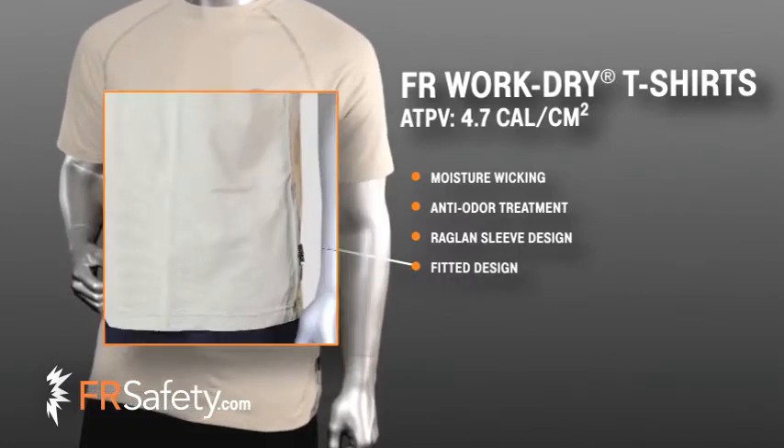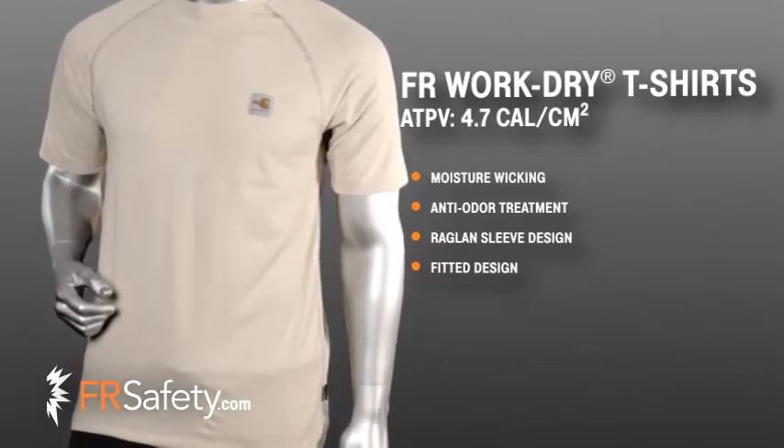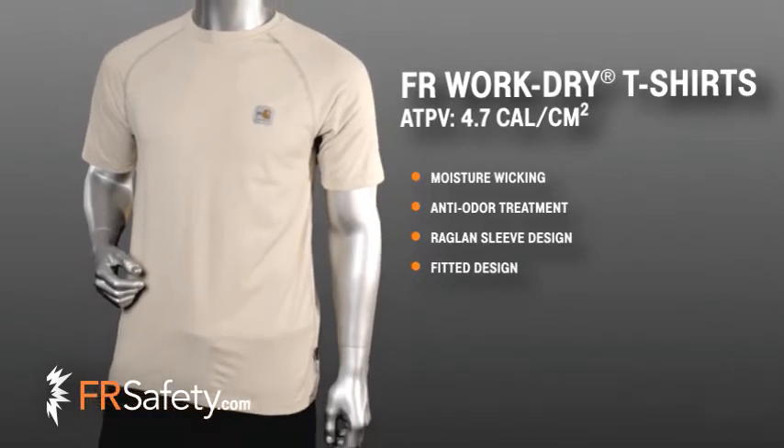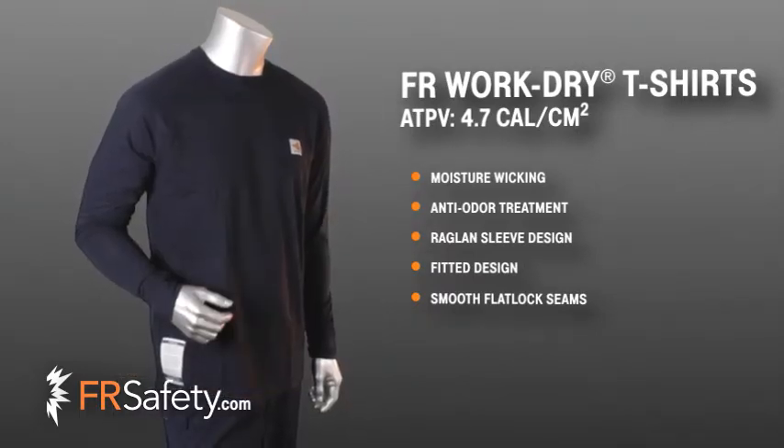This shirt fits closer to the body for increased moisture-wicking performance, and because the garment is meant to be tighter on your skin, Carhartt has made the seams as flat-lock seams — the same type of stitch used in a knit hood or balaclava — which prevents chafing at the seam areas.